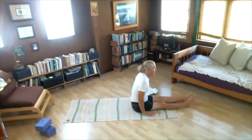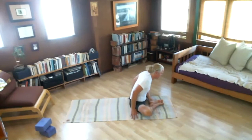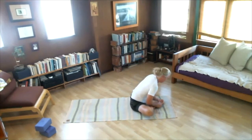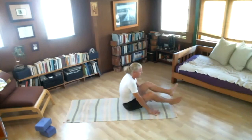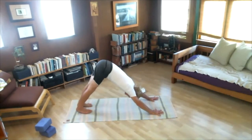Next position — Baddha Konasana. Bring feet together, splay knees out. Grab hold of feet. Sit up straight. Breathe in. Exhale, fold — stretch your hips, sacrum, adductors. One, two, stretch as you breathe, three, four, five. Inhale, sit up. Cross feet, hop back — Chaturanga. Then up. And sit. Straight legs.